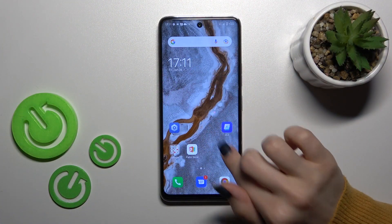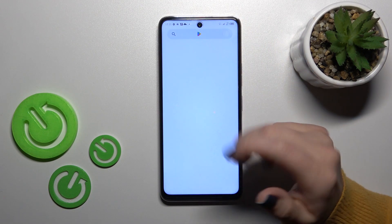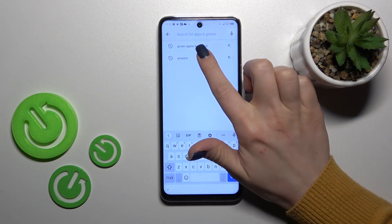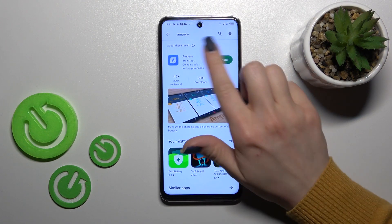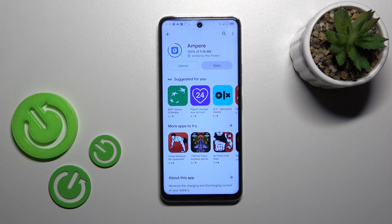First, let's launch the Play Store application, and in the search bar we should enter Ampere. Now we should find this application, tap to install, and wait a couple of seconds while the application is downloading and then installing on your device.